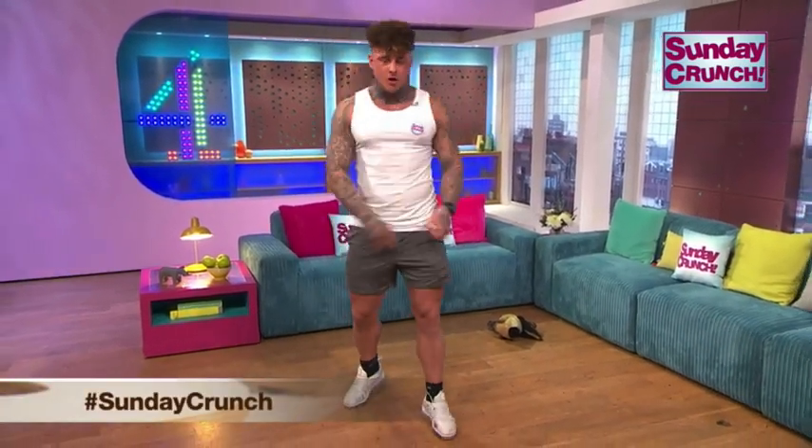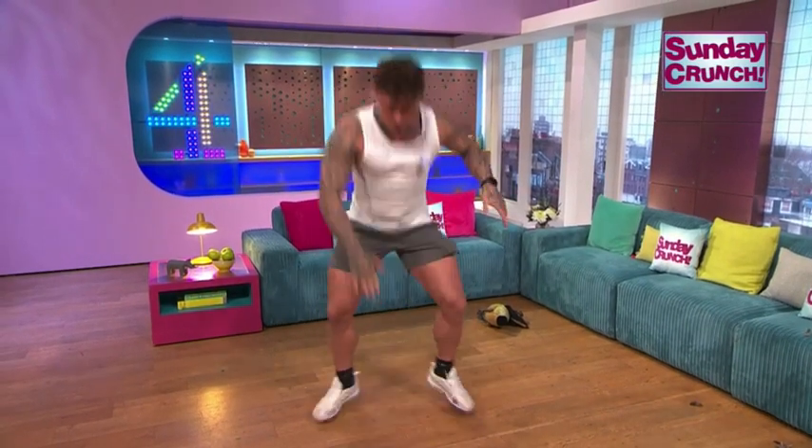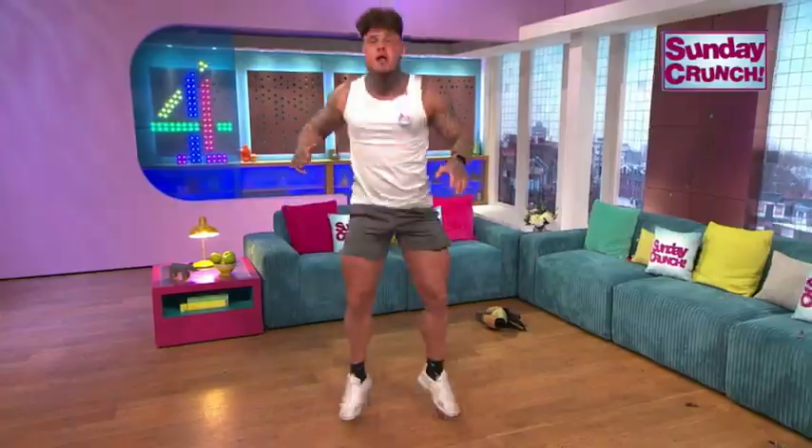I'm going to take you through a quick workout that we do backstage at Dream Boys sometimes. We're going to start off with squats. We're going down. If you want to advance this, you can come in and touch the floor.